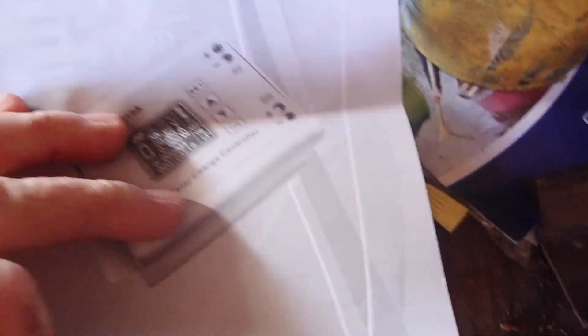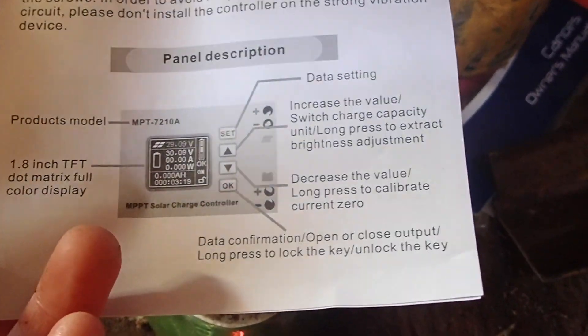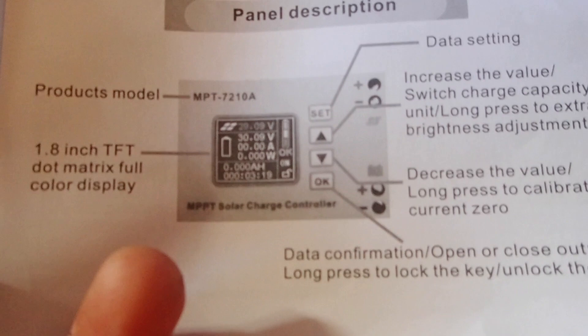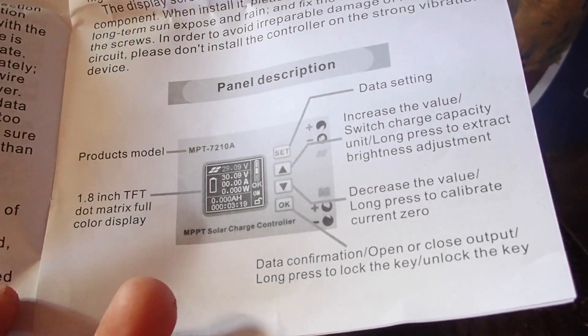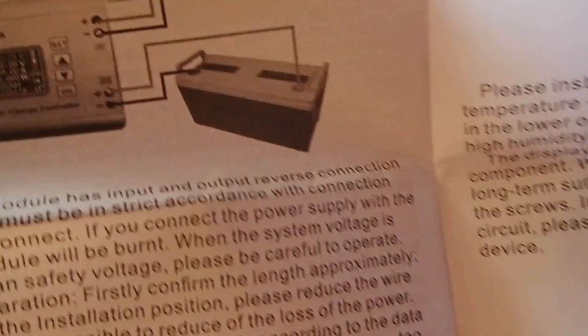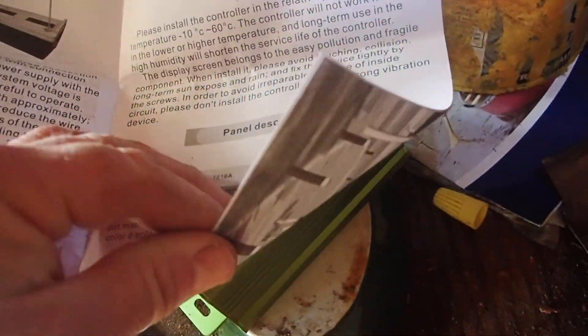It does come with a manual — operating instructions for the MPPT solar charge controller. It mentions a full-color dot-matrix TFT display. Again, why don't we see this on other charge controllers? They show you the connection diagram, but that battery shown is not a 12-volt battery — it's a 36-volt or whatever else.